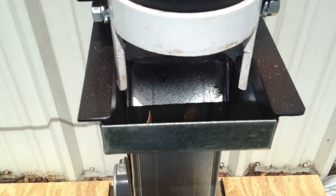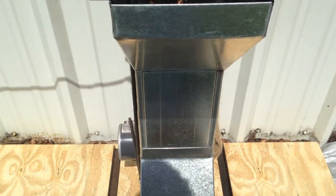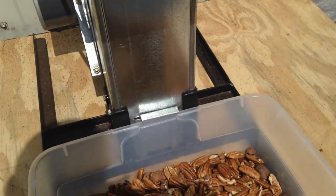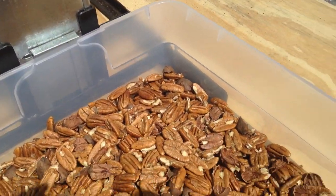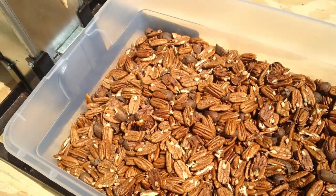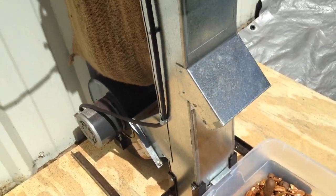No other machine on the market is known to match our features or performance. There are no complicated size adjustments or pre-sorting of nut sizes prior to cracking. Due to the many nut variables, some lots will shell nearly all undamaged halves while others simply will not.